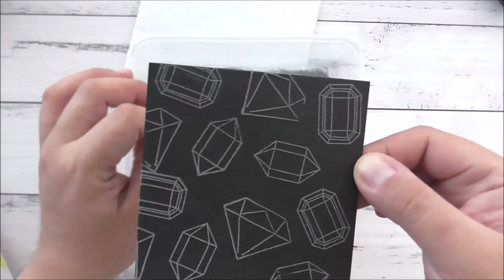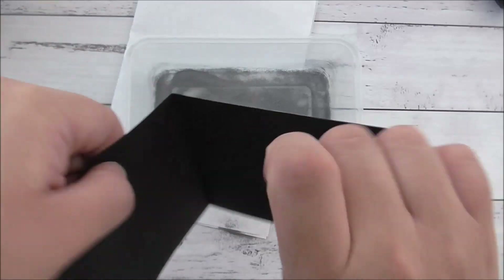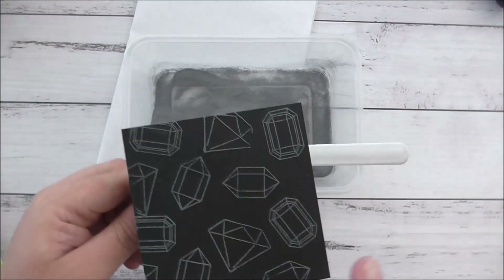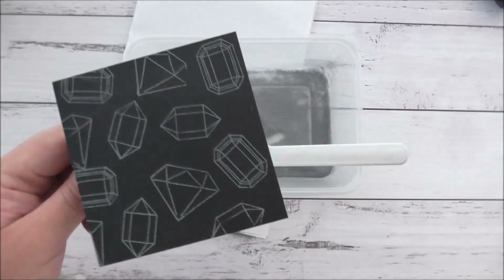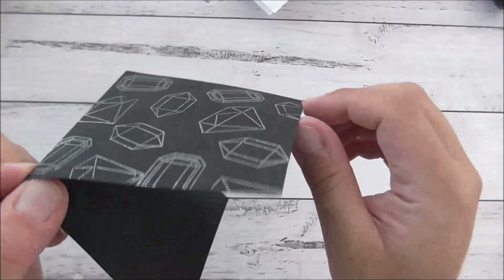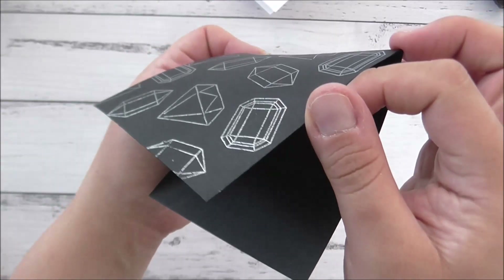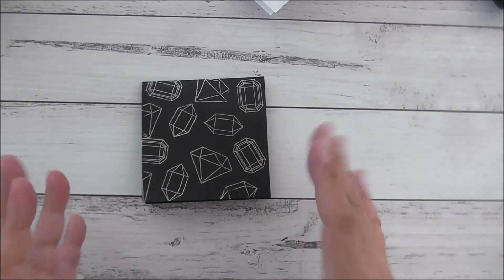That's all done with the powder on — I'll just give it a good flick to make sure I got everything off. Now I will heat emboss this. I've finished heat embossing this in silver so I'll give you a close-up look so you can see all that silver embossing. It looks fantastic and really dramatic with the black — I really love that.